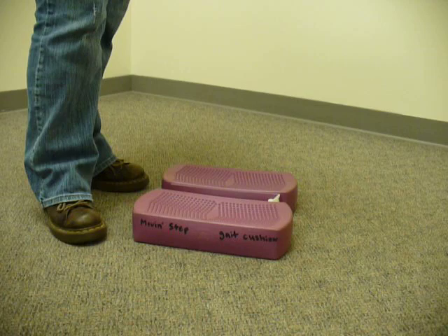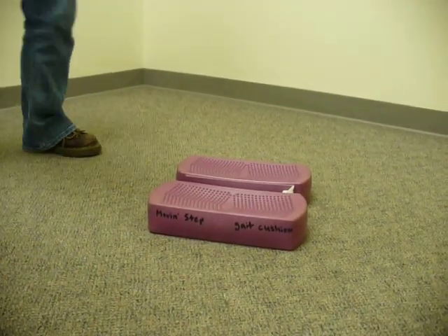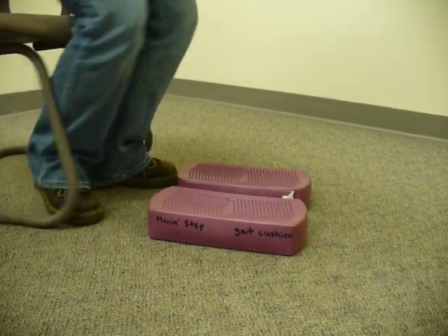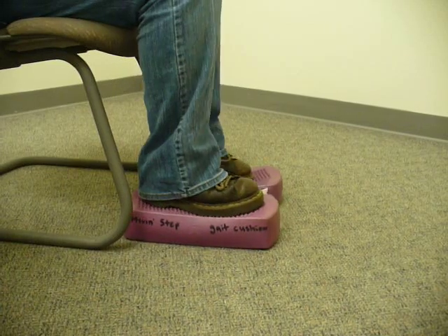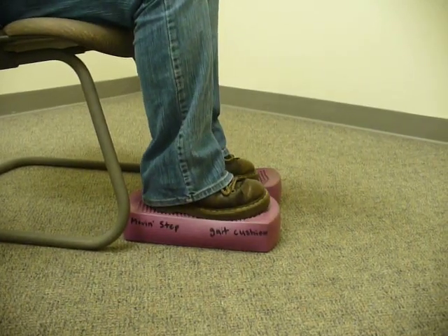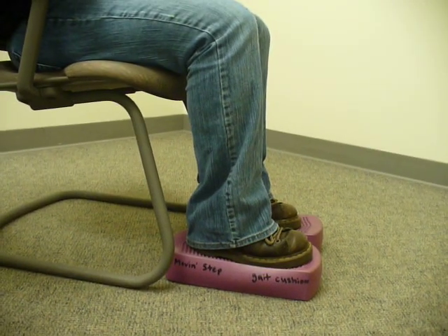At work you can do it too. Say you have a desk — if you are too short like me, you can use this and also work on even weight bearing while you are sitting on it and coordination.